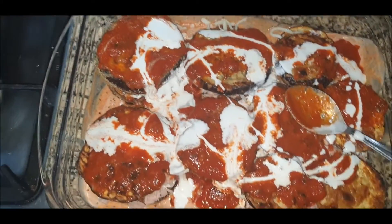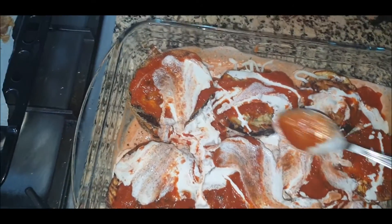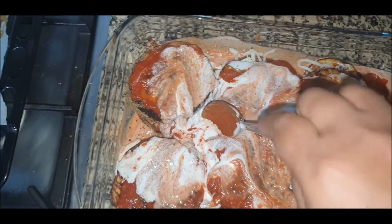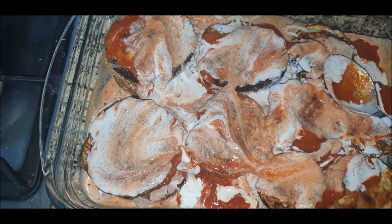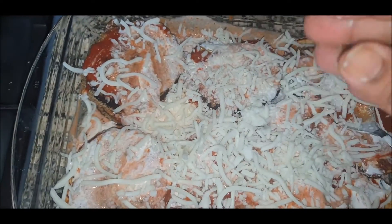Basically this is a keto-friendly recipe, that's why I'm not using white sauce. I've used heavy cream and I'll be adding parmesan cheese on top — a mix of mozzarella as well as parmesan.